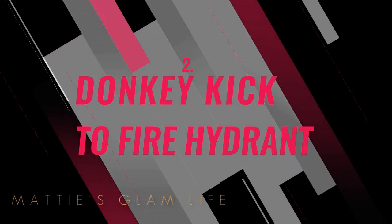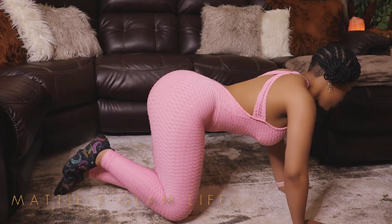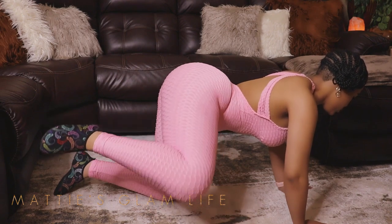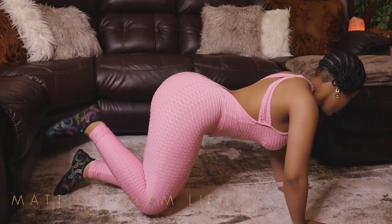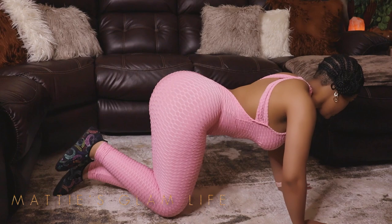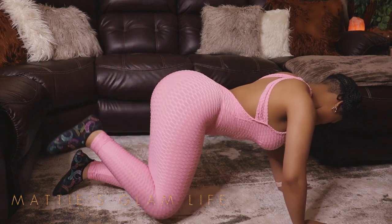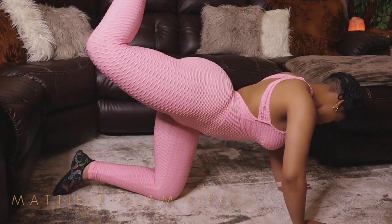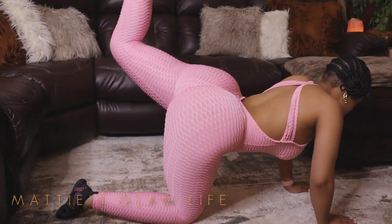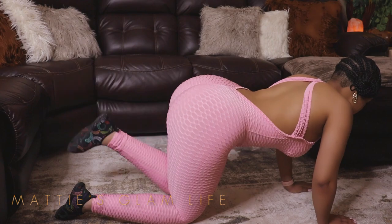Now this one is another great one — it's called Donkey Kick to Fire Hydrant. If you've followed my channel you know that I absolutely love donkey kicks, which are extremely easy for me to do. But I have a hard time coordinating this specific workout, which is why you won't typically see me do the fire hydrants along with it. You guys are going to see in the next clip that I kind of mess it up a little bit. But this is a great workout for getting those glutes together — super duper easy and no equipment needed.